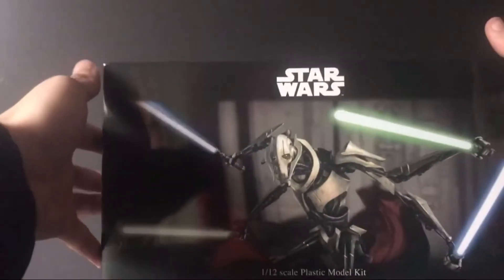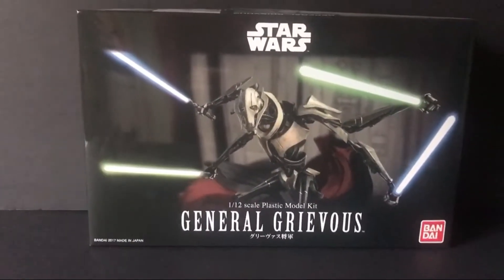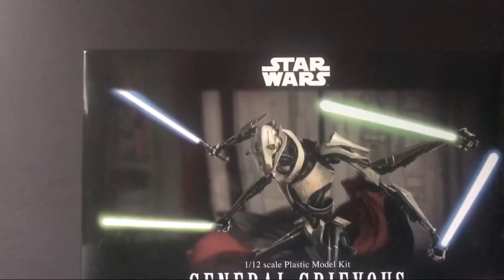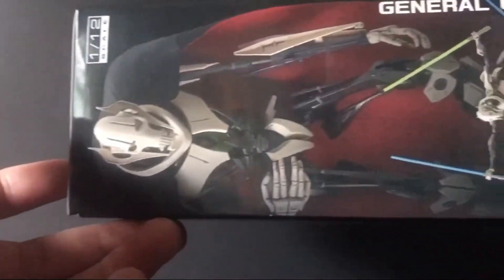Actually, I forgot — packaging! It comes in this really nice box. It's got some artwork of him on the front, 'General Grievous' at the bottom, Bandai in the right corner. You can see it's his 1:12 scale model kit, 'Star Wars' up at the top — you know, what you'd normally expect. Down here it shows some of the features and accessories that the figure comes with. On the side there's more artwork, and the back side is just black.